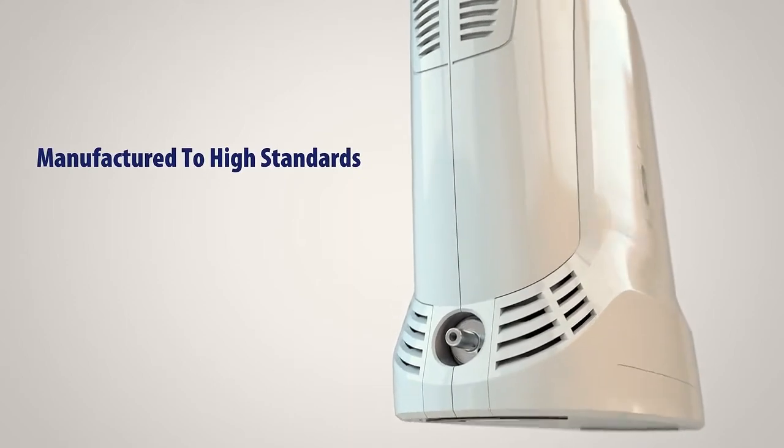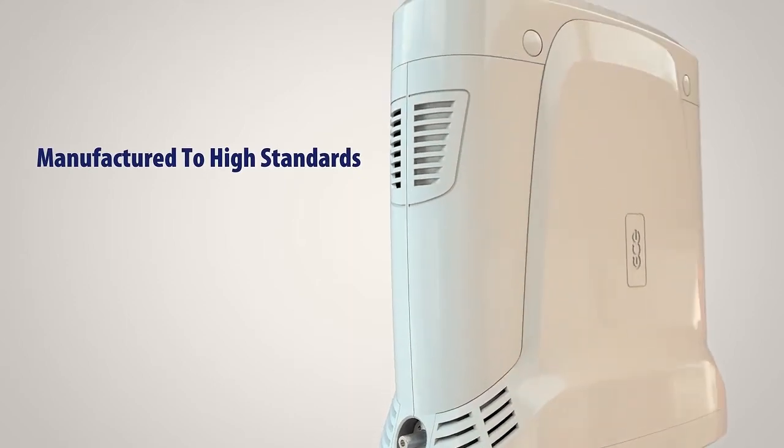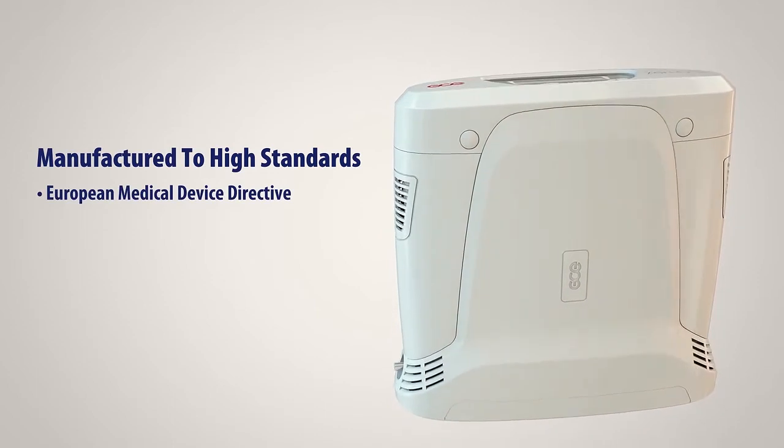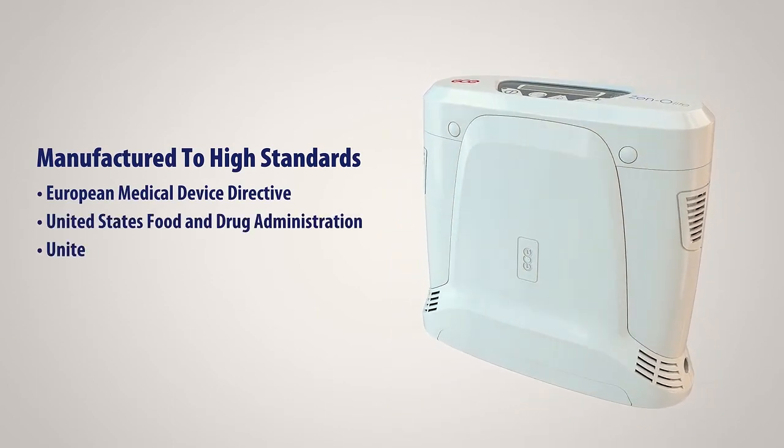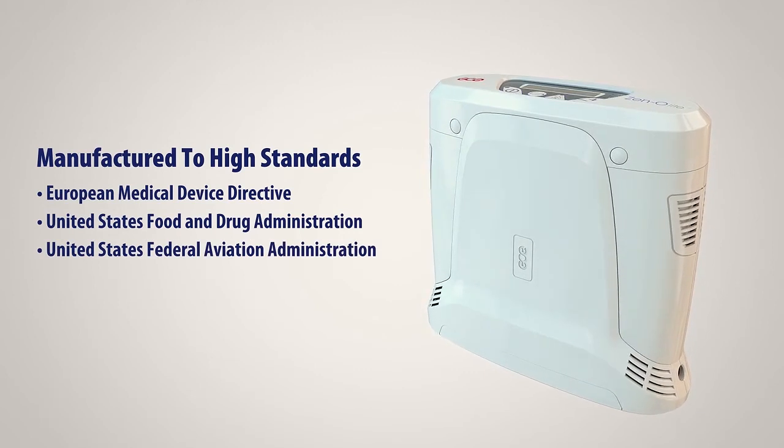XenoLite is designed to meet the exacting standards of the European Medical Device Directive, the United States Food and Drug Administration, and the United States Federal Aviation Administration.